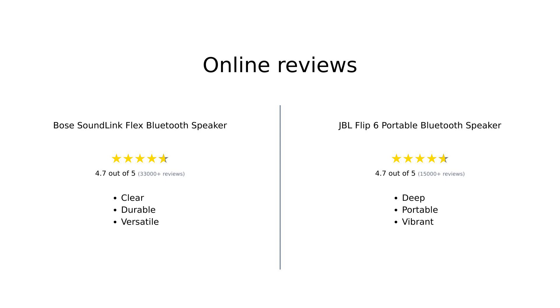In summary, both the Bose SoundLink Flex and JBL Flip 6 have received overwhelmingly positive reviews. The Bose is often praised for its sound clarity, smart features, and durability, while the JBL is celebrated for its deep bass, portability, and vibrant design. Both speakers cater to different needs, making them top contenders in the portable Bluetooth speaker market.